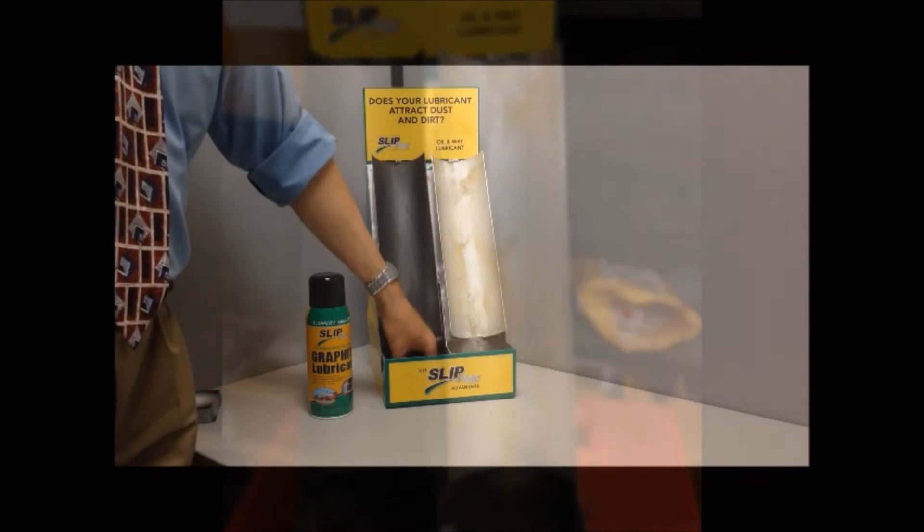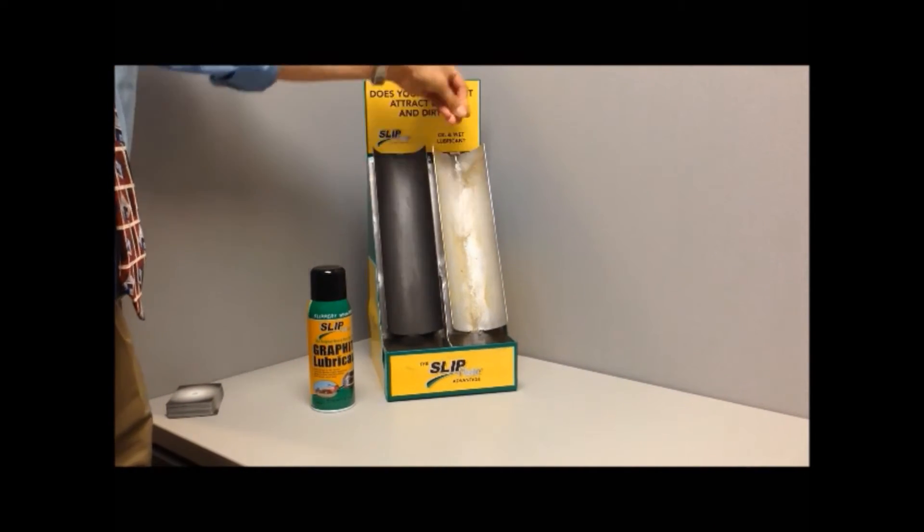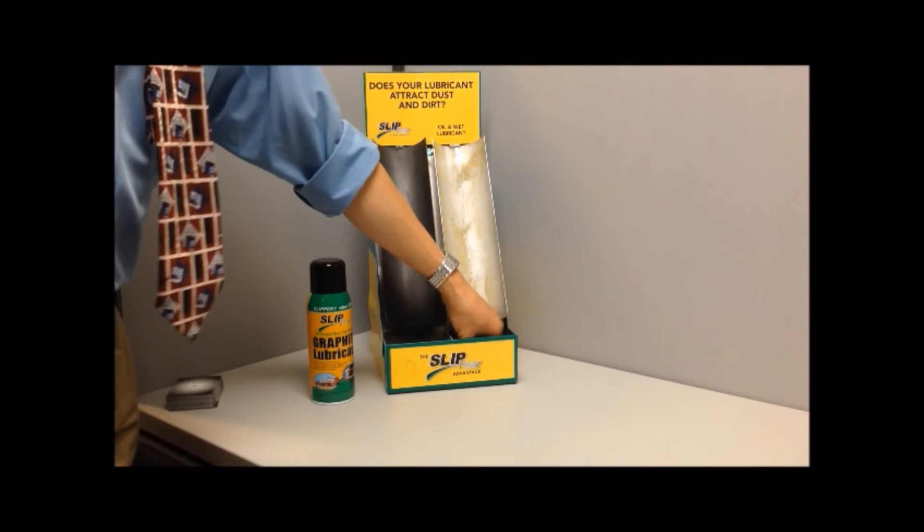This is ordinary sand. When the sand is poured down the wet lubricant slide, it sticks — just like any debris — eventually clogging up the slide and slowing down everything else.